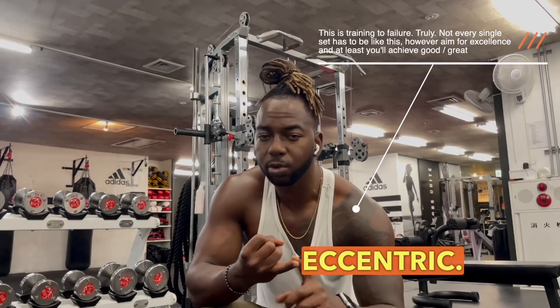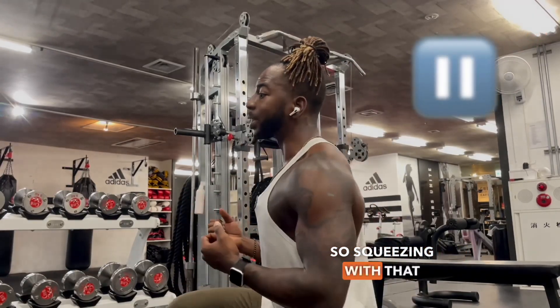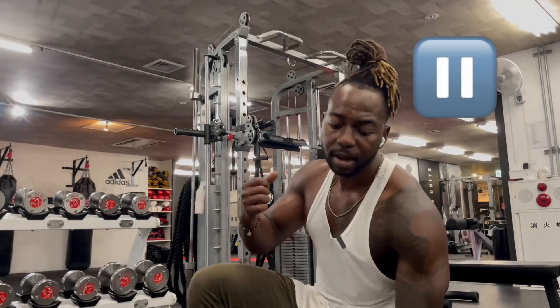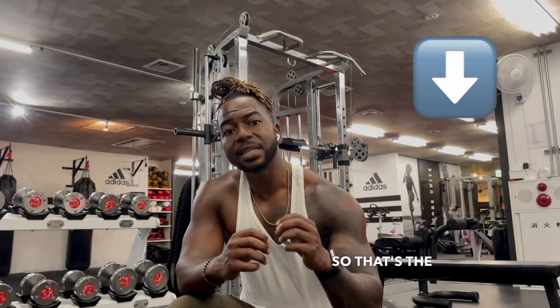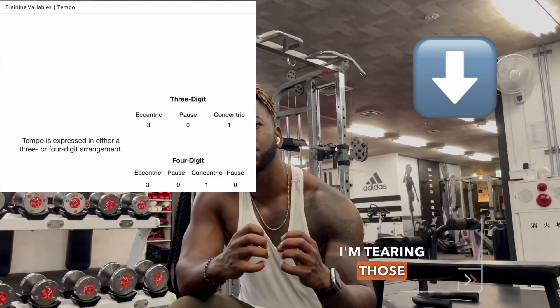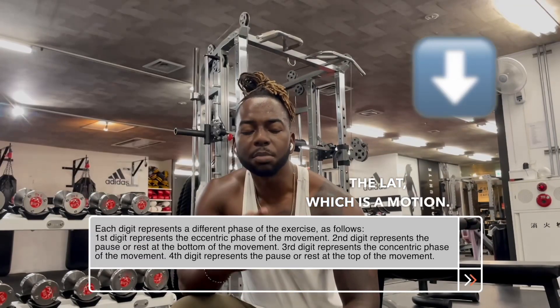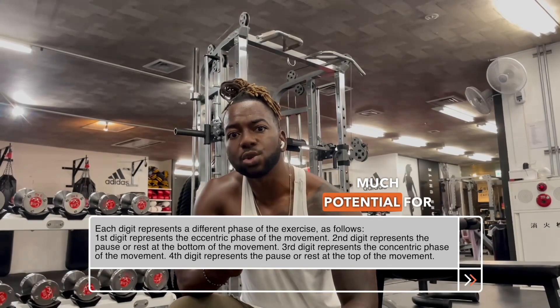This is a super slow eccentric. First it's an isometric hold — squeezing with spinal extension so I get the tightest squeeze of the back I can. I hold that for 10 seconds, which builds strength in that position. Then I come down slow for 10 seconds — that's the eccentric. I'm tearing those muscle fibers as I'm lengthening the lat, which is a motion we don't train often, so there's so much potential for growth with that movement pattern.